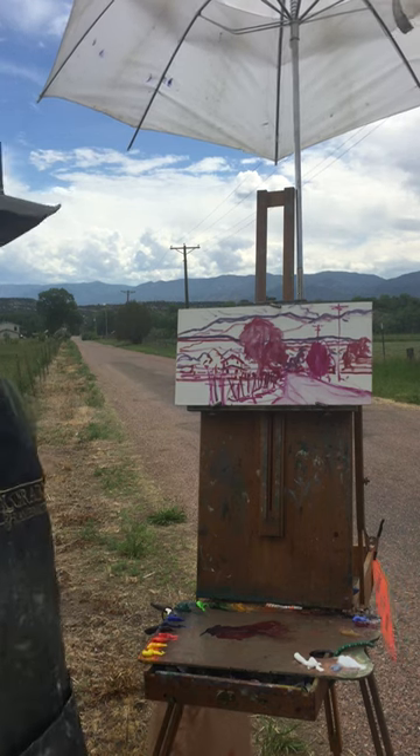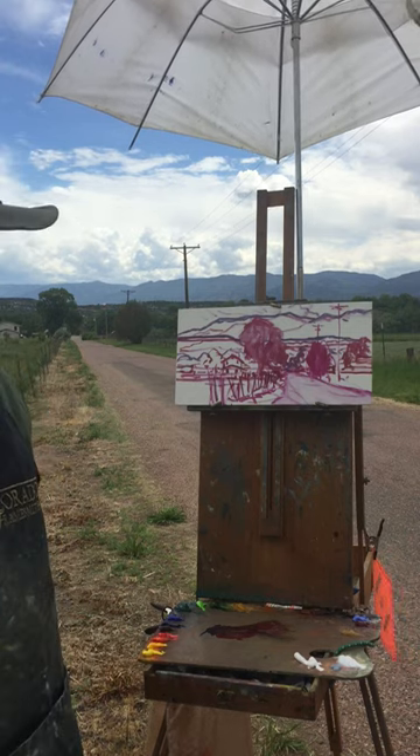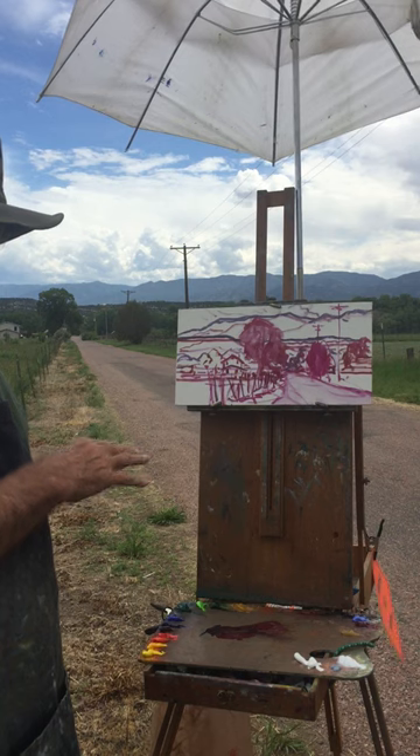This is the crude lay-in that I have for this piece. I will start to mass in the shapes and try to unify everything in color at the same time, using the color reference that I have in my mind and what I see out here to come up with a solution.